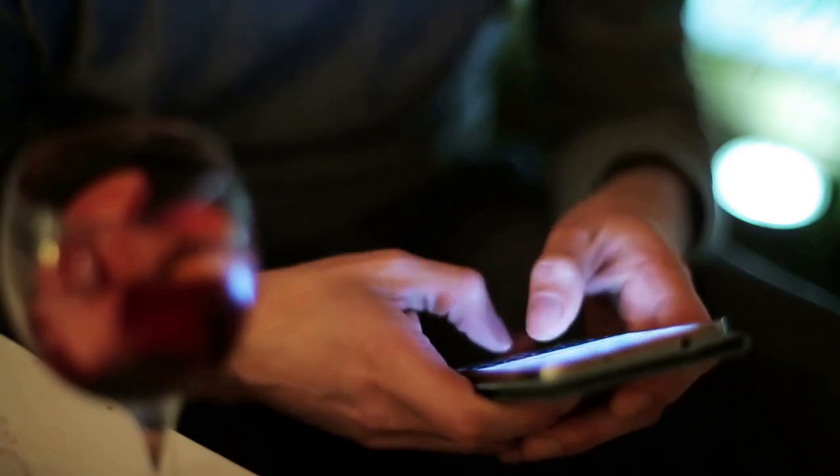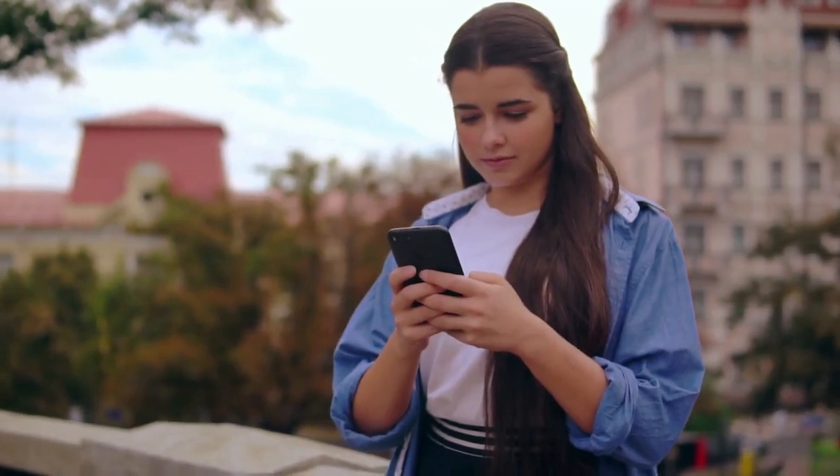Step 3: Press and hold. Just press and hold your finger down on that message. You'll know you're doing it right because the message will become highlighted.